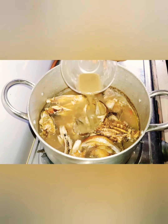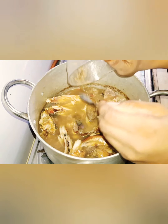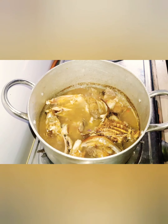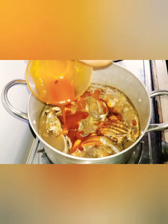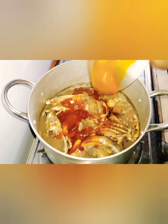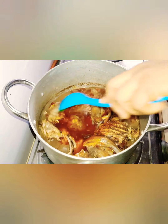I mix the ogiri with just a little water so it will dissolve, then turn it into the mixture. I added palm oil and give it a quick stir.